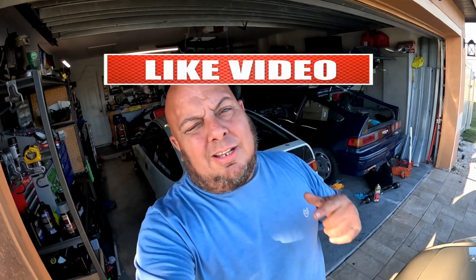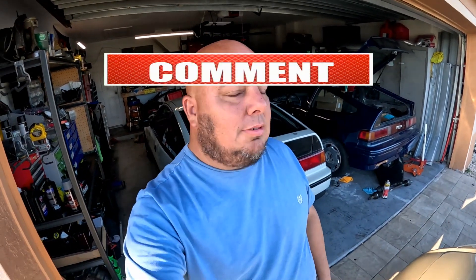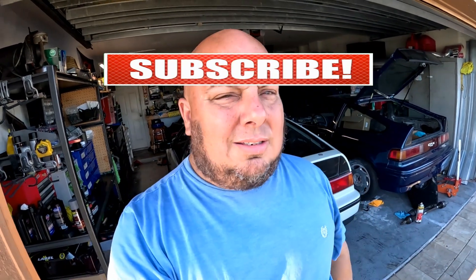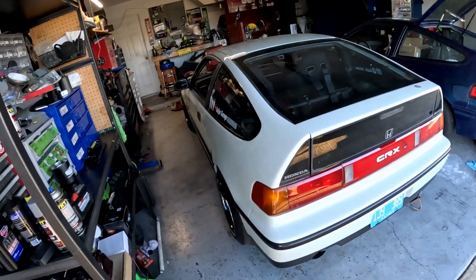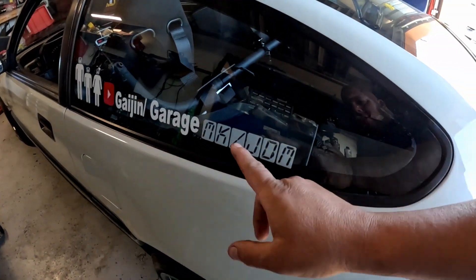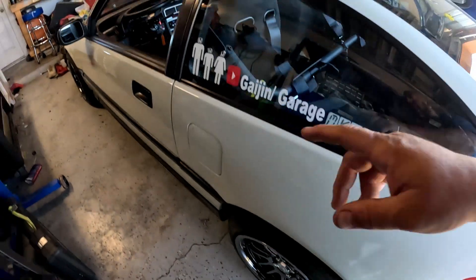Welcome back guys, another day here at Gajin Garage. Today I want to install some fuel pumps on the Civic hatch, but first I gotta test it, mount it, and get it ready. Hit like, hit share, subscribe and let's get to it. Shout out to my sponsor NKADM.